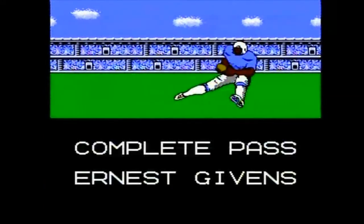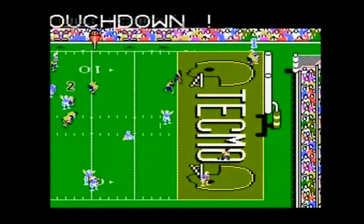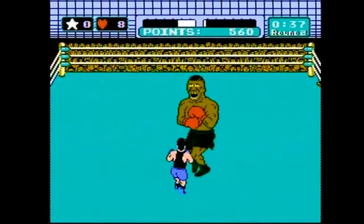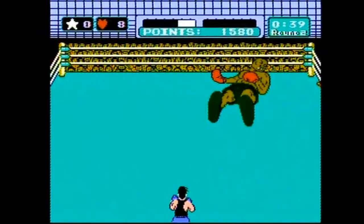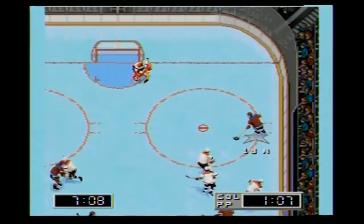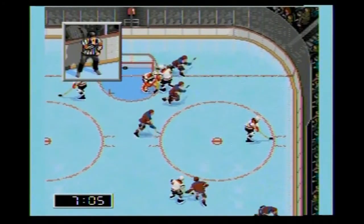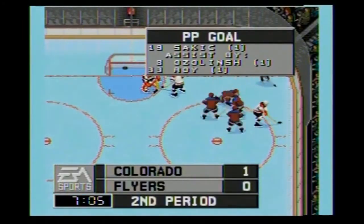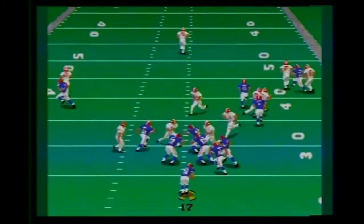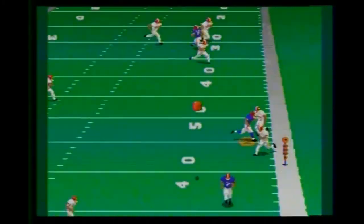I was so young the first time I played Tecmo Bowl for the NES, I literally learned the rules of American football playing that game. Games have come a long way since the first time I picked up a controller, but there's something about the old 8-bit and 16-bit games that is so nostalgic to me. It brings back memories of nights we stayed up way past our bedtime mastering these games. Come join us as we play and discuss these timeless gems.